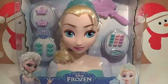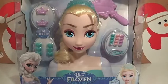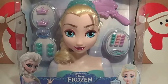Hey guys, it's Giggle Pops here. I'm super excited as today we're checking out this beautiful Elsa styling head from Disney Frozen.